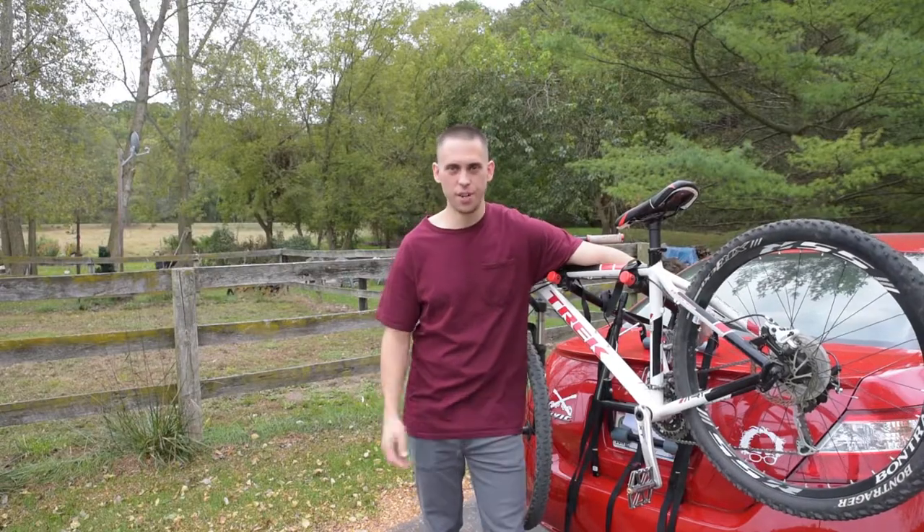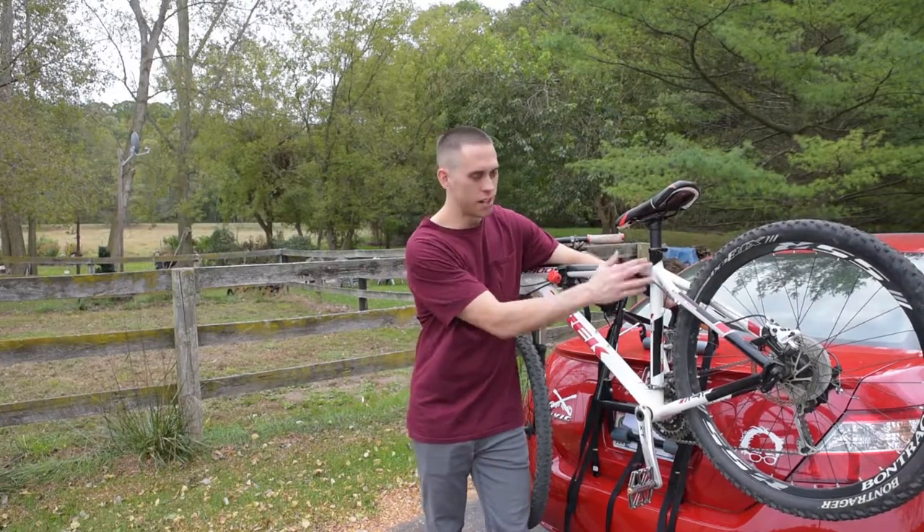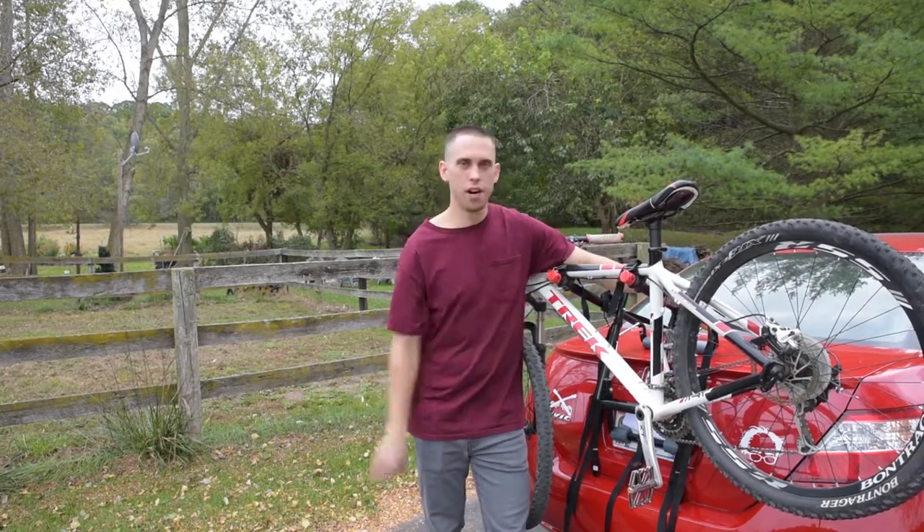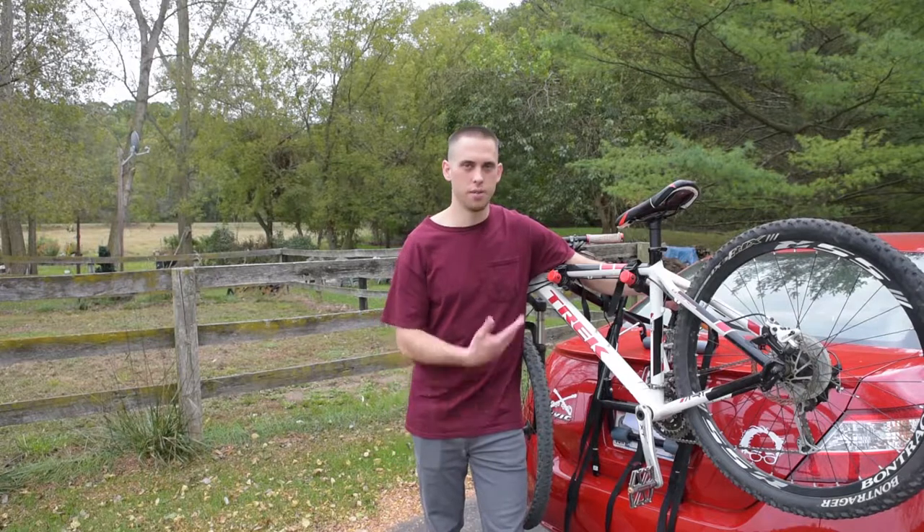Alright guys, thanks for watching the video. If you want to find this exact bike rack, I put a link down below in the description — it's a link to Amazon. It should be about $35 to $36 bucks, that's how much I got it for.